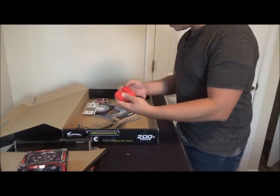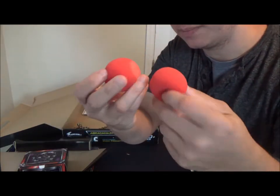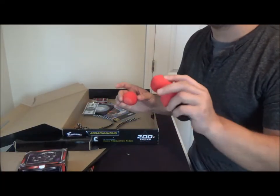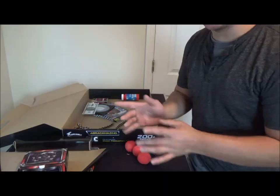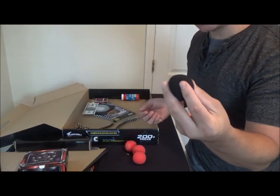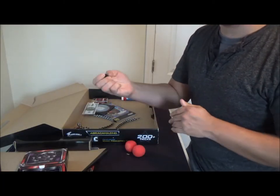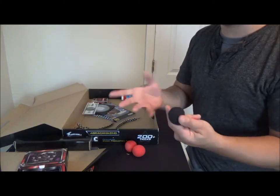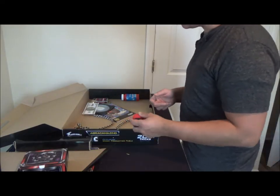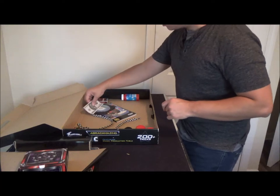You get three Goshman sponge balls — these are very good, durable, and very soft, not cheaply made. Mine are a little worn because I've had this set a long time. You get a black sponge ball and the metamorphic sponge ball, so you can do a lot of color changes — like a lighter burn effect where the black sponge ball appears in the spectator's hands with a bit of sleight of hand.